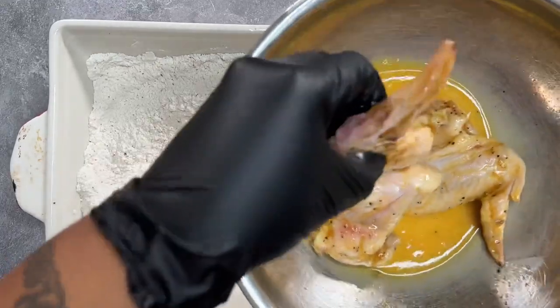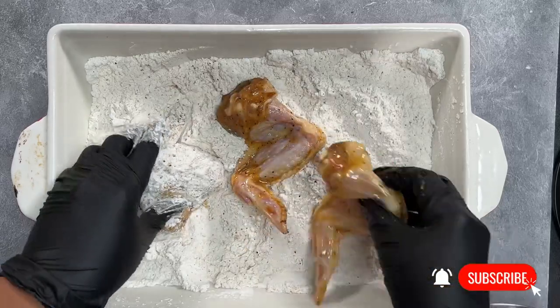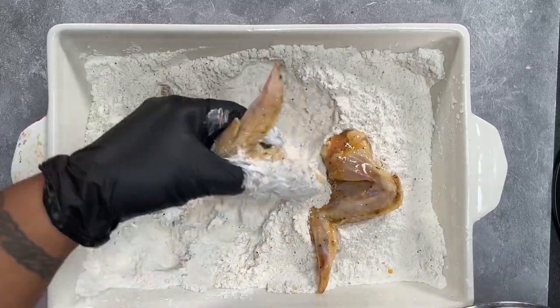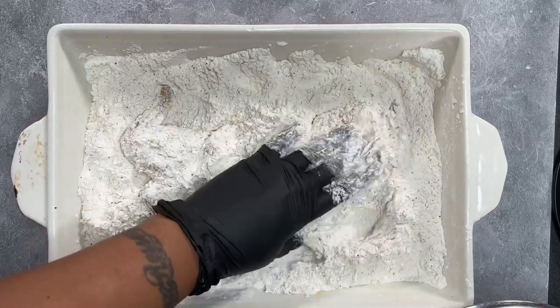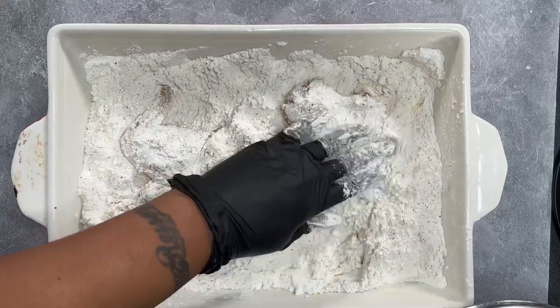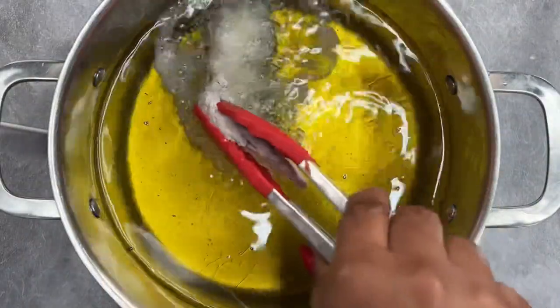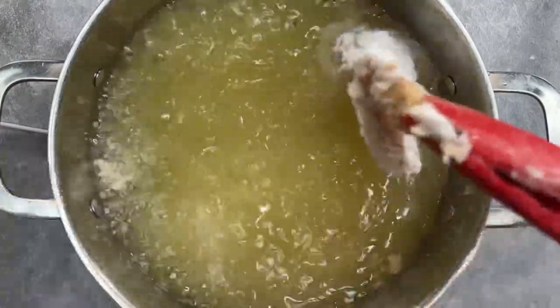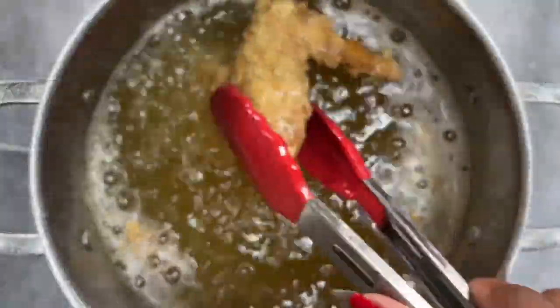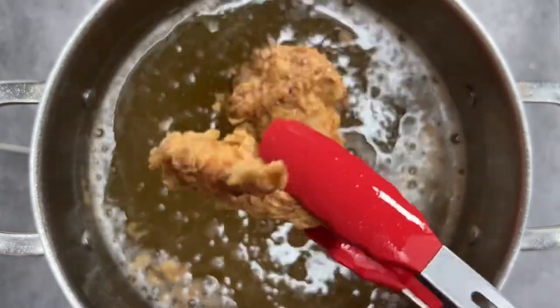Then you want to make sure that your grease is nice and hot — you want to have it heated to about 350 degrees. Once all your chicken pieces are ready, we're going to go ahead and drop it down into that hot oil and let those cook for about 10 minutes until they're nice and golden brown. This is the crispiness you're going for.